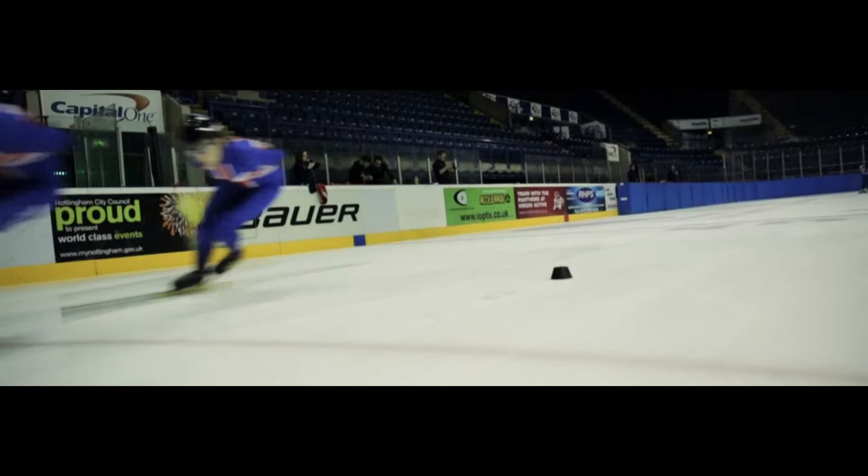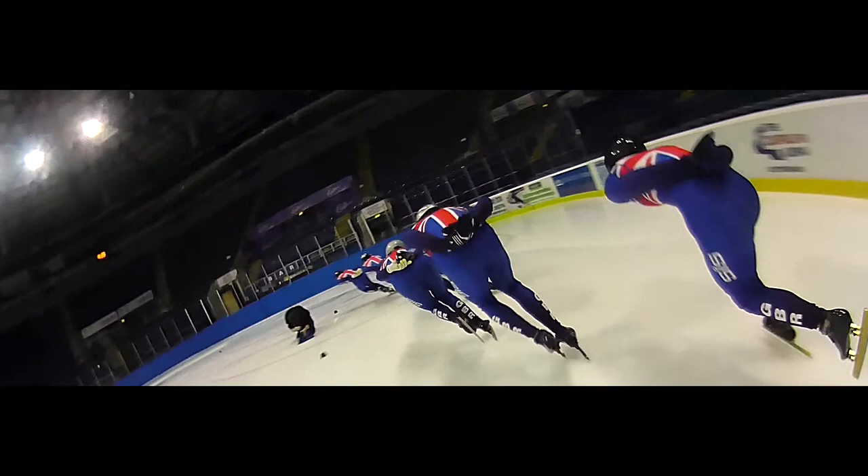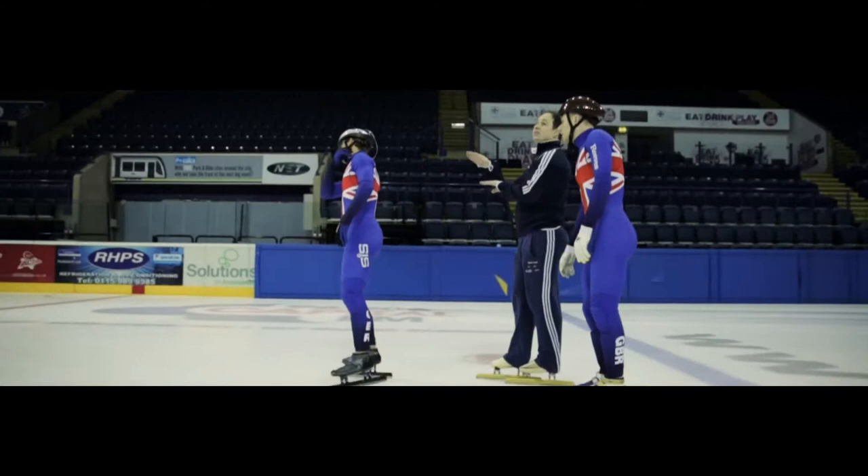In Short Track, cornering is the most important thing that we do. The corners determine how much speed you lose, how much speed you gain, what position you're in, and how you're going to set up a pass. You go in sort of in the middle of the track, and you try and come out in the middle of the track — that's the most efficient track pattern for us.